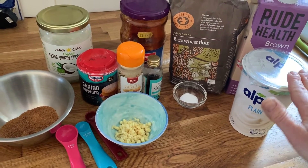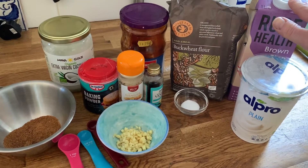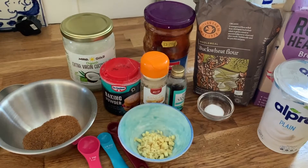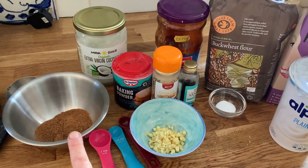You can make this with dairy yoghurt and milk as well, and you can make it with plain flour if you want, and another kind of butter or oil and normal sugar if you want as well.